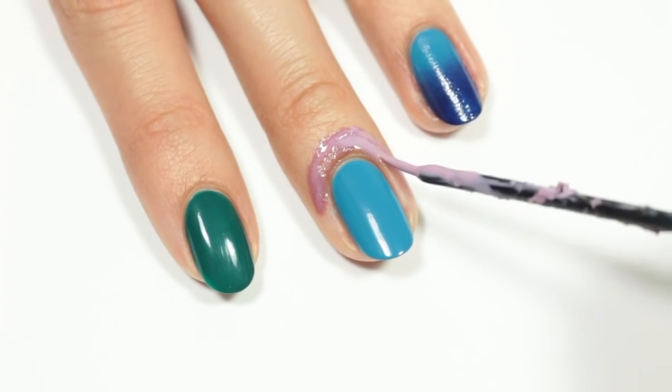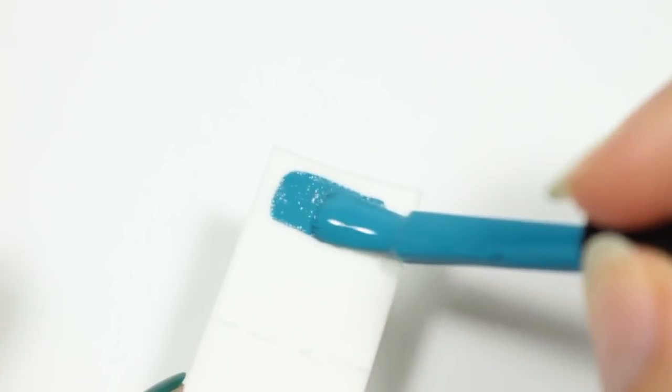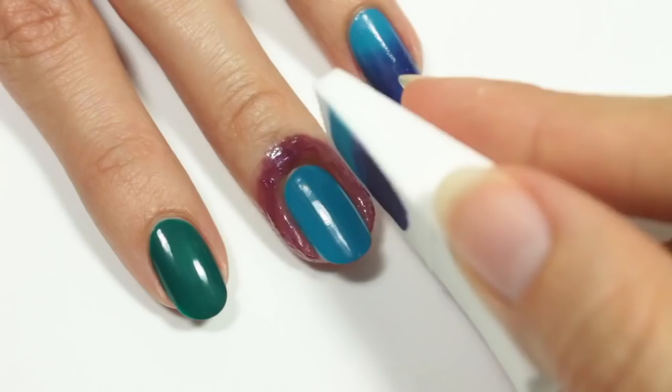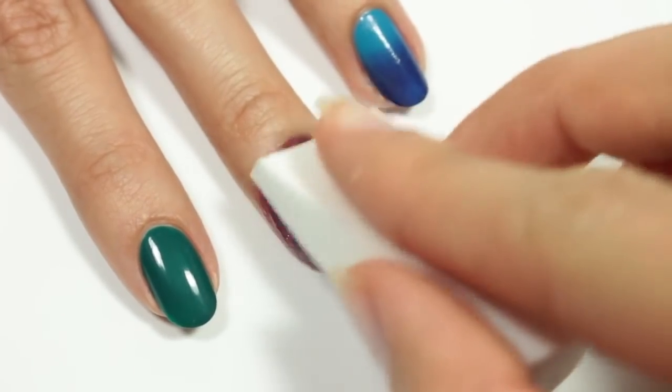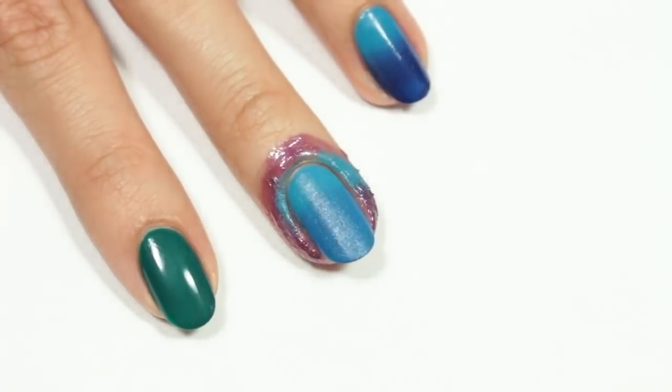I'll be applying some liquid latex around the blue nails to help protect the skin. Next, I'll be applying the blue and dark purple polish onto a makeup sponge, and then I'm going to sponge it onto the nail. You'll repeat these steps about two to three more times until you get the look you want.